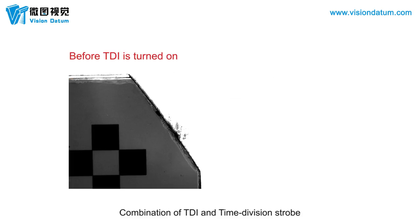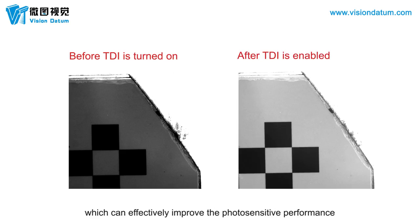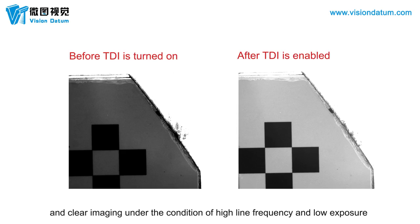The combination of TDI and Time Division Strobe supports the superposition of two TDI or four TDI imaging effects, which can effectively improve photosensitive performance and enable clear imaging under conditions of high line frequency and low exposure.